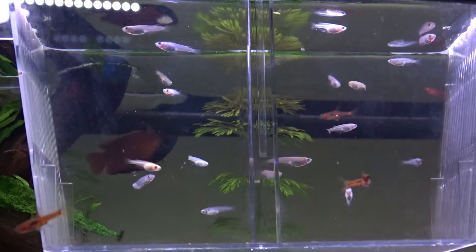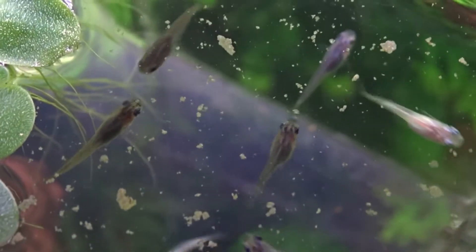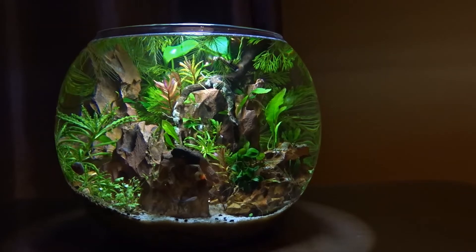After a few weeks of feeding them multiple times a day and having the increased tank size, they grew quite a lot, which meant I was able to put them into the actual tank as well as take a few groups and move them into different tanks in my house, one of which was the fish bowl which I'm sure you saw me set up a few videos ago.